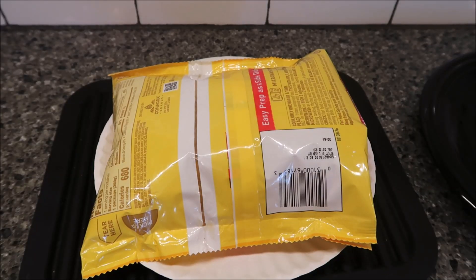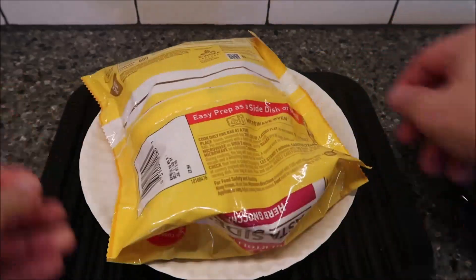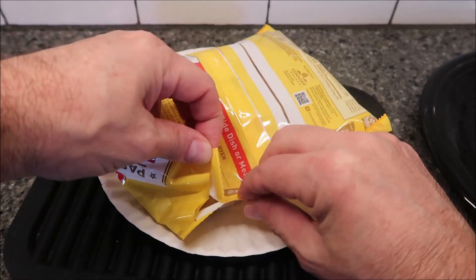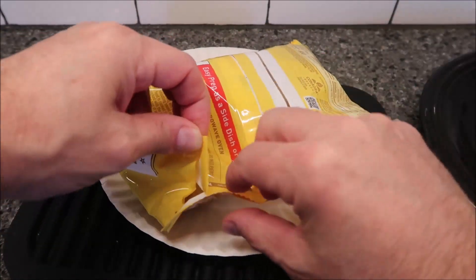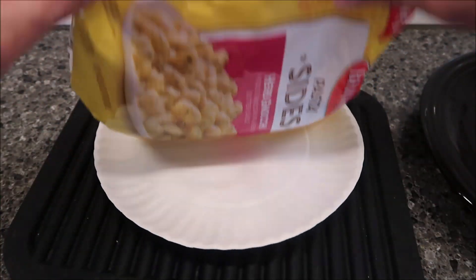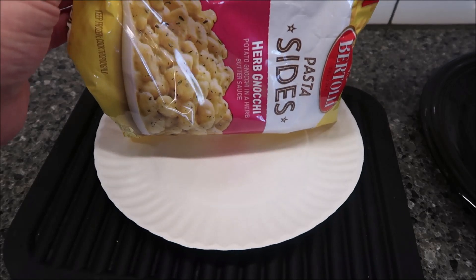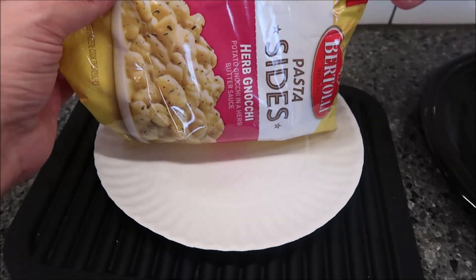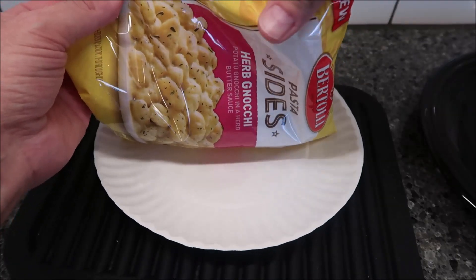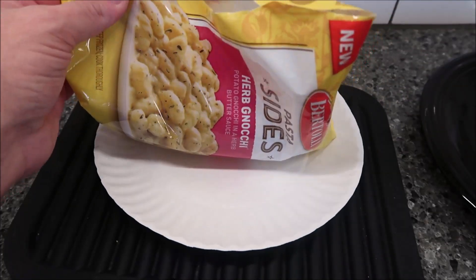Here it is out of the microwave - not much to look at honestly. I did notice that it popped open down here and here, so I don't want to turn it up like they're saying because it's just gonna dump stuff everywhere. I'm going to turn it up like this, I think I'm safe, and I'm gonna dump it out on a plate just so you can see what it looks like.